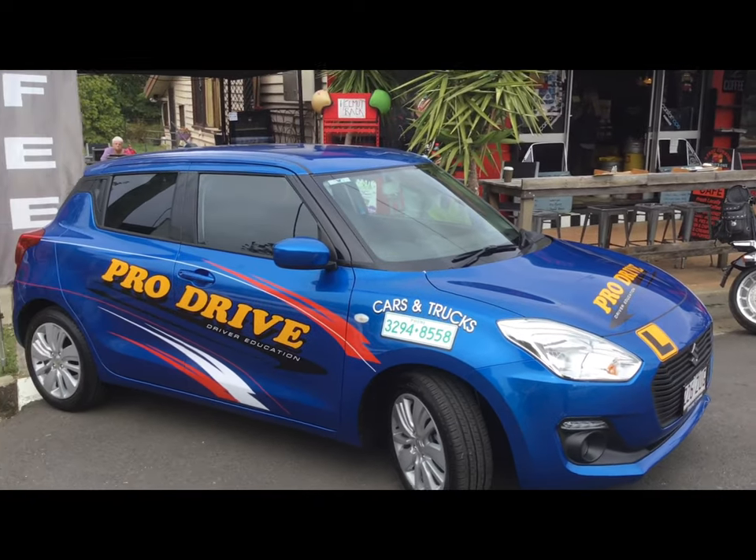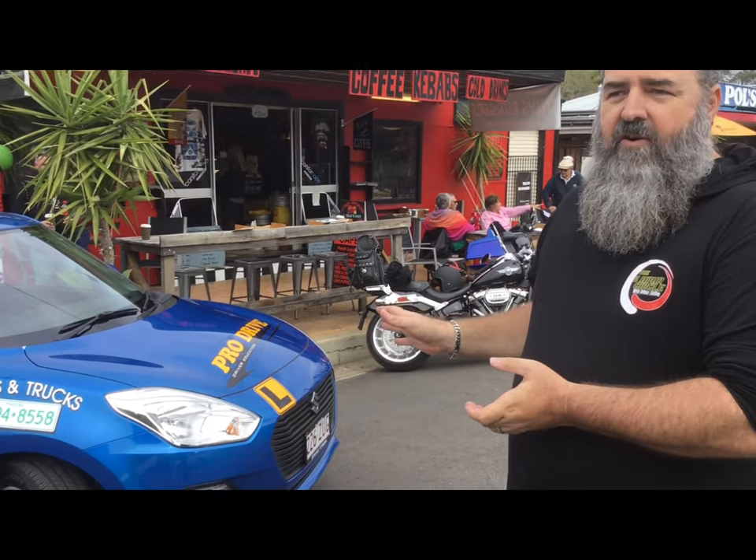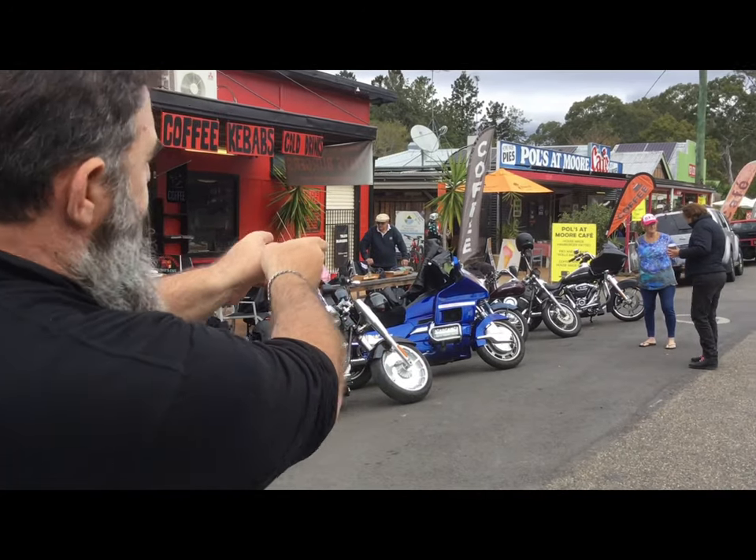Hey guys, it's Dallas Schilling from the Two Hour Circle and we have finally made it to Moore through the wind and the rain and all that sort of stuff. But you know what they say in the classics — the show must go on. So I'm here with the brand new ProDrive Suzuki. It's a manual. As promised, my 1750cc Harley Davidson Road Glide performed beautifully in the wet today. We are here to kick start the economy of this tiny little town and get things moving.